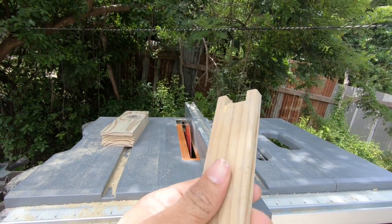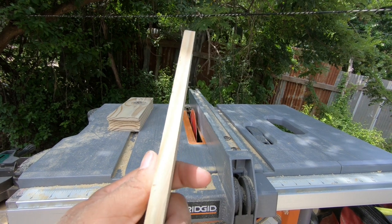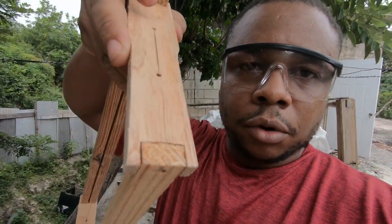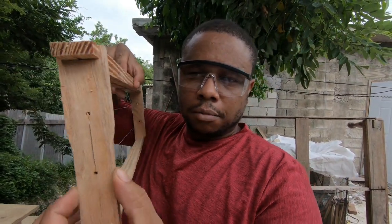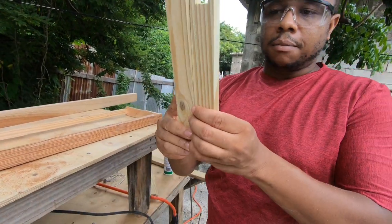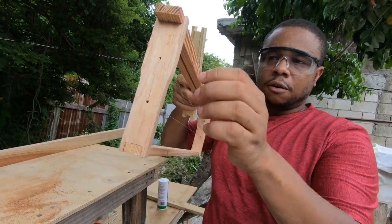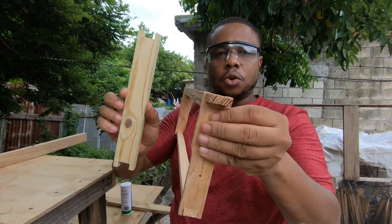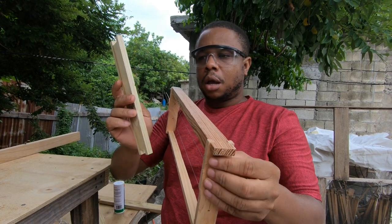There we have it. Just going to finish this up, then we go into the last section to complete the sidebars. The final step is to take this blank and give it the right bee space here, so the bees can actually go across each frame. If you put it in the box without the notch it'll be flush, but we need enough spacing so they can pass between the frames. We have to cut this little notch — that's the final part of building the sidebar.